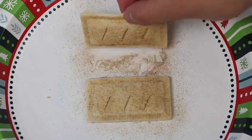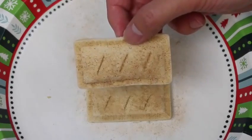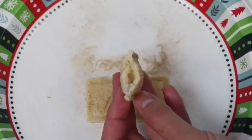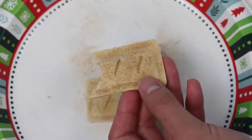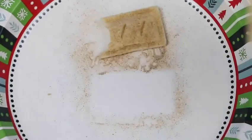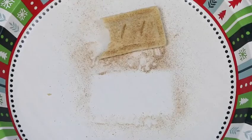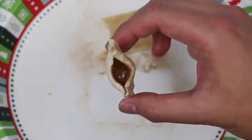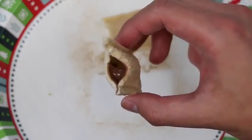Now it's the moment you've all been waiting for — the taste testing time! I'll start with the apple pie. Well, you guys should understand that since this isn't a real pie crust it doesn't have that crunch, but it's okay — it tastes like an applesauce sandwich. Let's try the Nutella one. This one is really good! The Nutella is much sweeter than the applesauce and it works better with the bread. I would suggest if you guys do go get this set, make the Nutella one first.